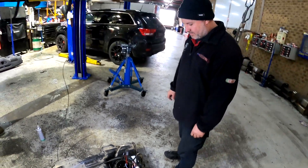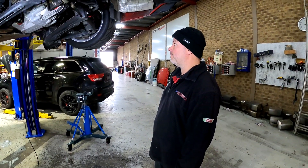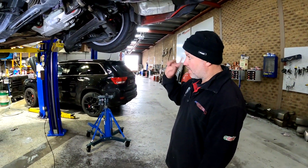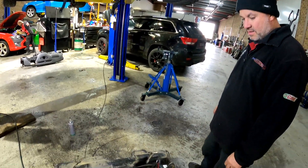We've got our upgraded fuel system we're putting in — twin 525 pump setup. We'll be running some wiring to the front of the car, and we've got a return line going in as well. So yeah, it's starting to get intense.